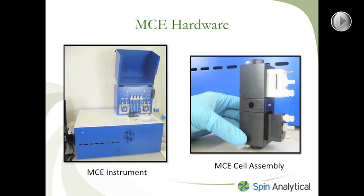Here is the hardware of the MCE system. On the left-hand side, you can see the MCE instrument. On the right-hand side, you have the MCE cell assembly that's completely assembled. I'll go into further detail about both. Here you have an image of the MCE instrument, and I'd like to point out and explain a few of the key hardware components of the instrument.